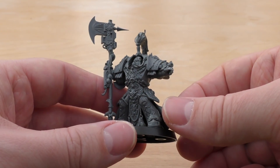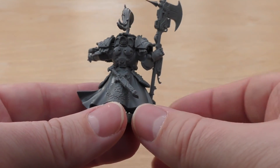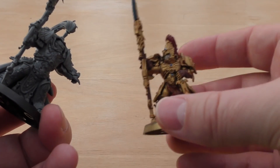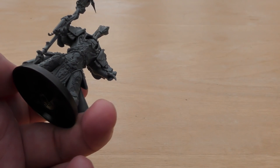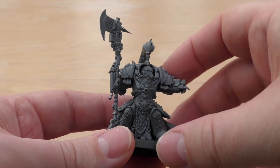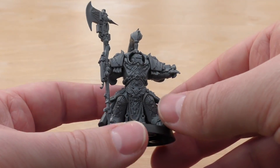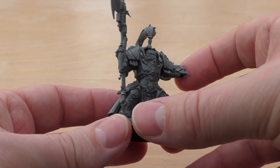That being said, these Allarus Terminators are a joy to build. If you've already built normal Custodian Guard, these are actually in my opinion easier to build because they're more of a mono-pose — the tassets glue better and so on. The legs are in a bit of a static pose, but I think they're great models with a lot of detail, as you've come to expect.